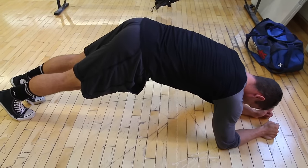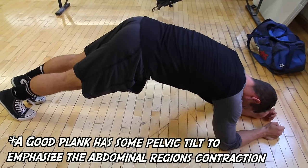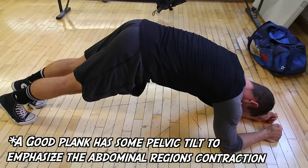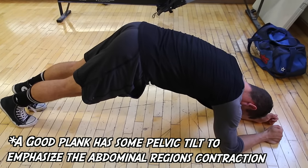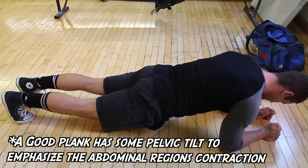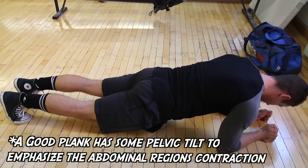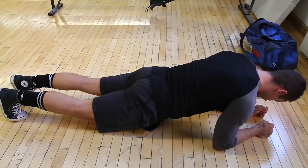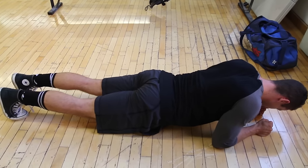Here Kyle is showing a very incorrect version that a lot of people do — sticking your butt right up in the air. You're just using your leverages to your advantage and putting a lot of the pressure on your shoulders. This isn't that hard and it frankly is not a plank. At the other end of the spectrum, going all the way down like this is also not a plank — you're letting yourself sink and not working your abs at all. And lastly, this is just a complete collapse and a sad attempt at a plank.